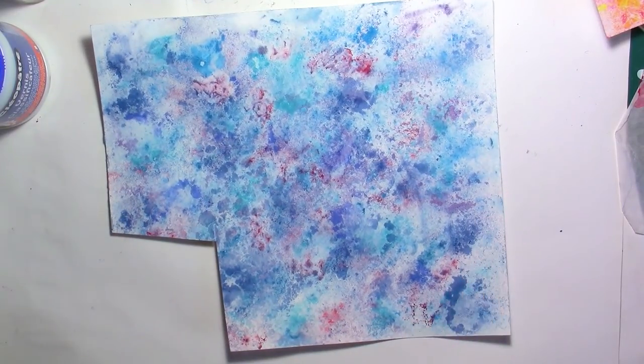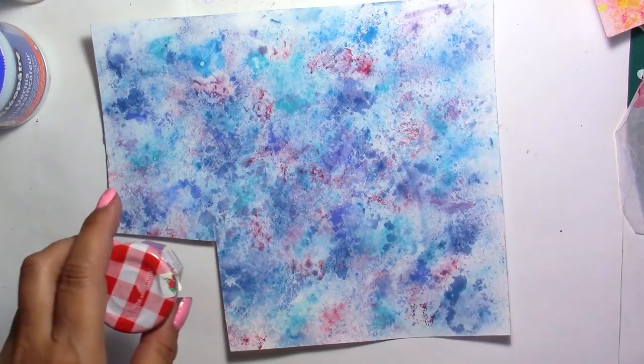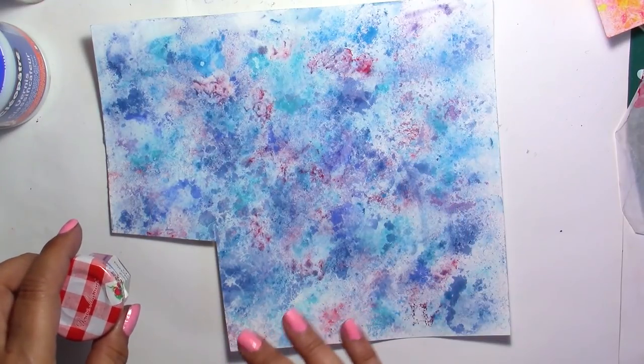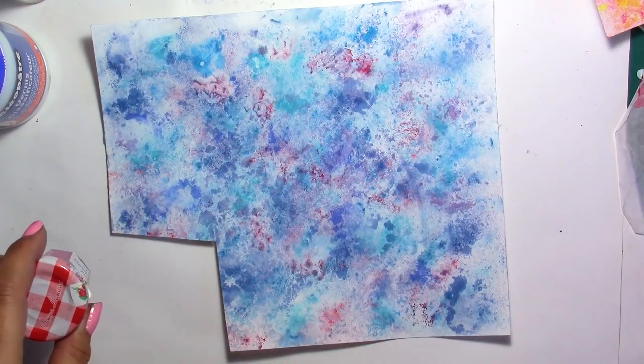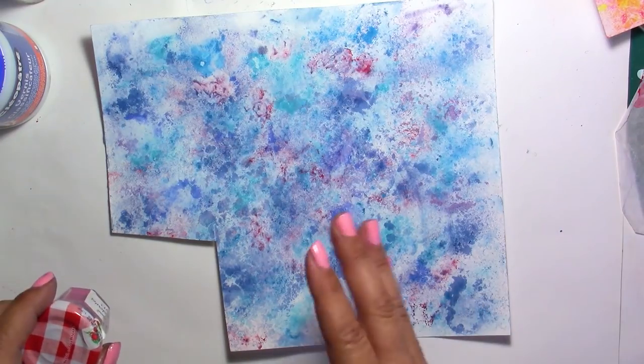What are brush-os? They are pigments — powder pigments that you mix with water. You just sprinkle some on top of the paper, mix your colors, choose your colors, spray some water, and they're going to mix like watercolor. They dry, and then you can do whatever you want with this paper.